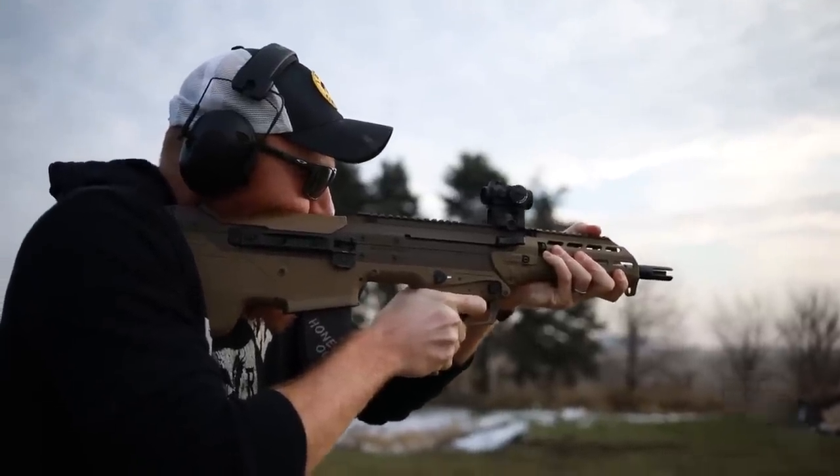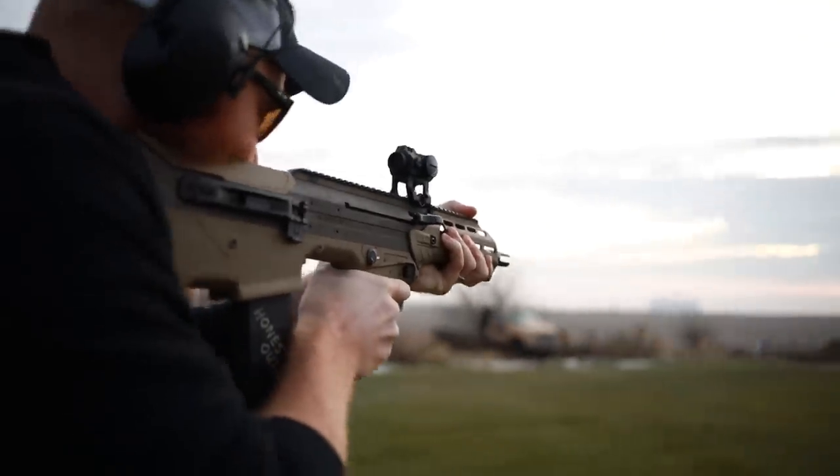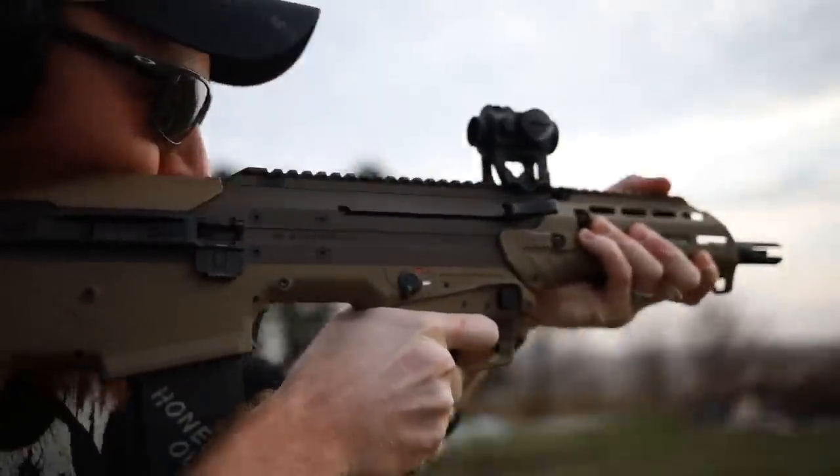What's up guys, this is the Honest Outlaw here, and today we're going to be talking about one of the coolest guns on the market: the Desert Tech MDR.